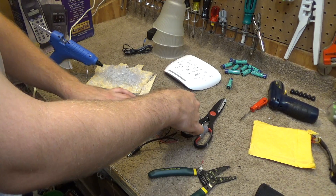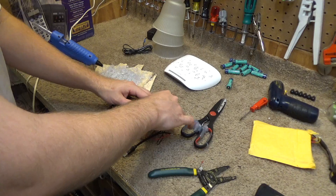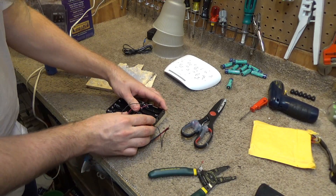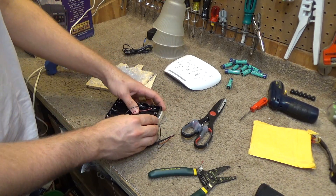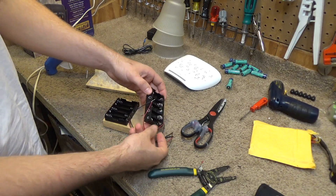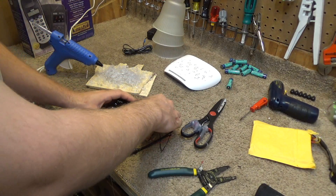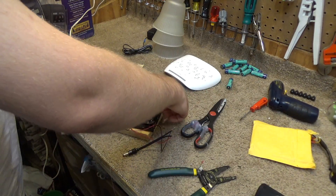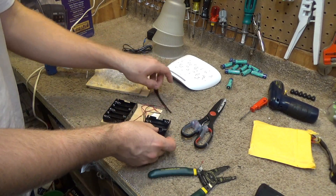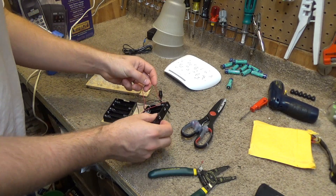Now we're going to put the other one here, kind of like this. I want it to be on the board but not close enough that it could short out there, because the ends are open. Or it would be better to put all the wires on the inside like this. Maybe I'll do that instead.